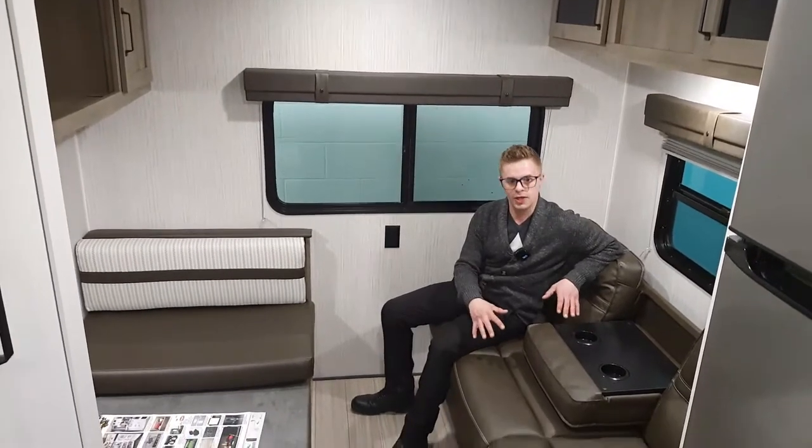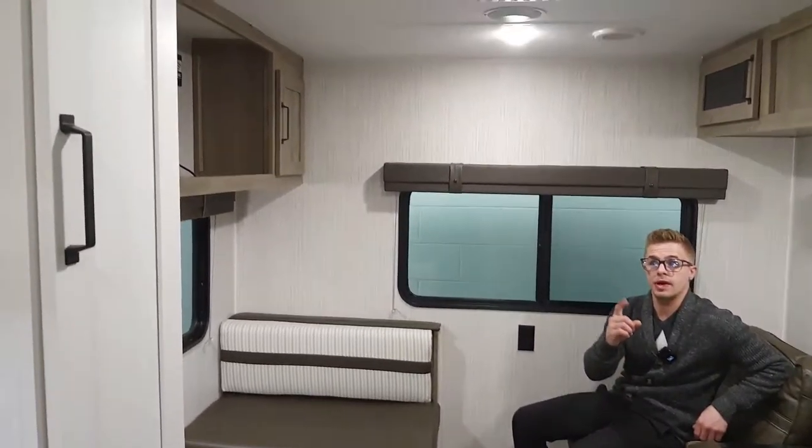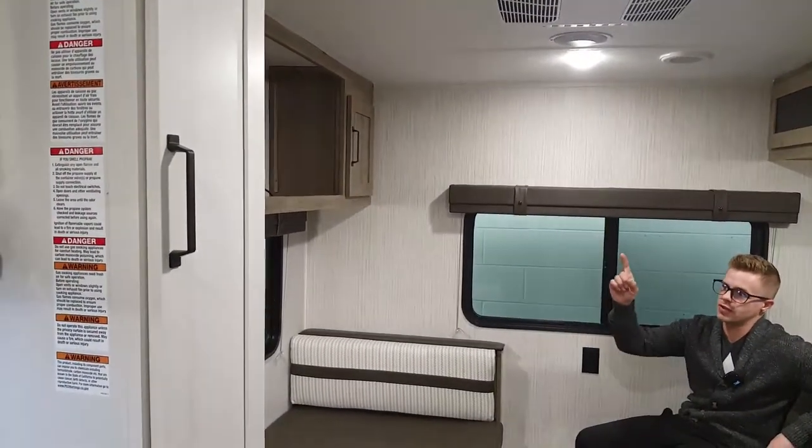Here in the main living area, you have a sofa that turns into a sleeper, a dinette set, air conditioner right above, and a spot for the television right in front.